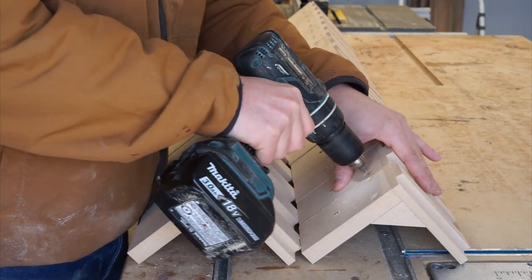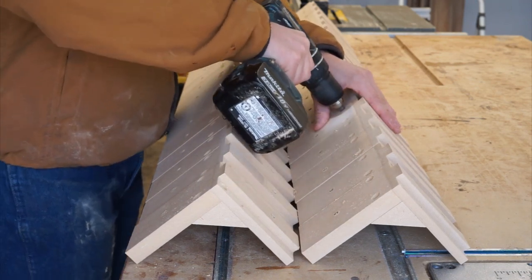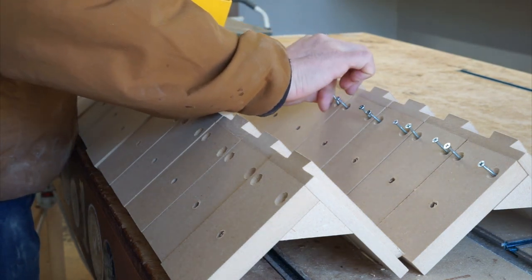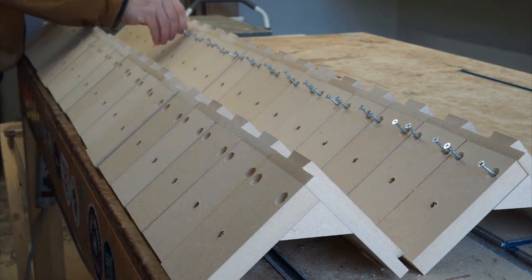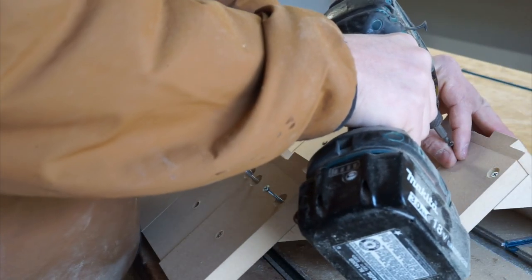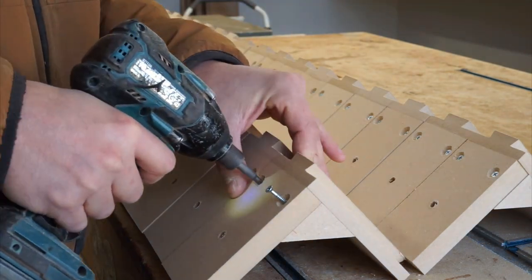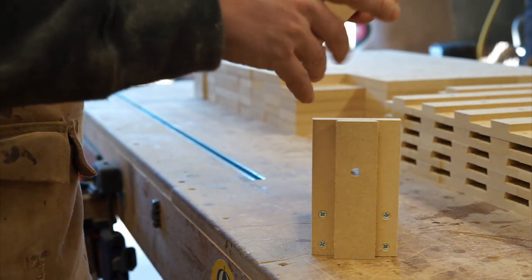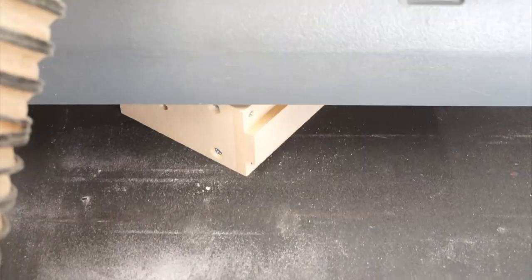Now I pre-drill all the holes and add screws. I then run all my pieces through the drum sander just to clean up the edges.